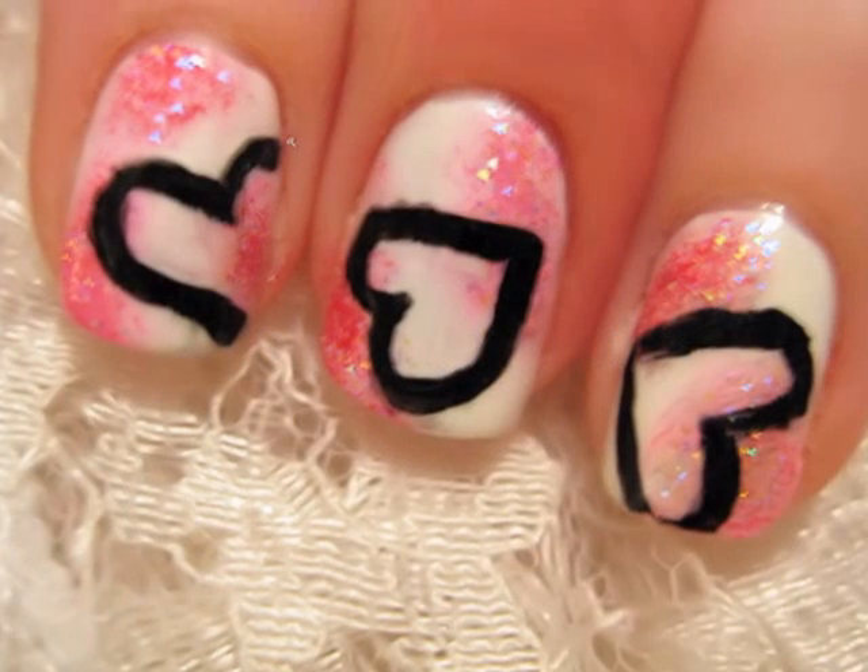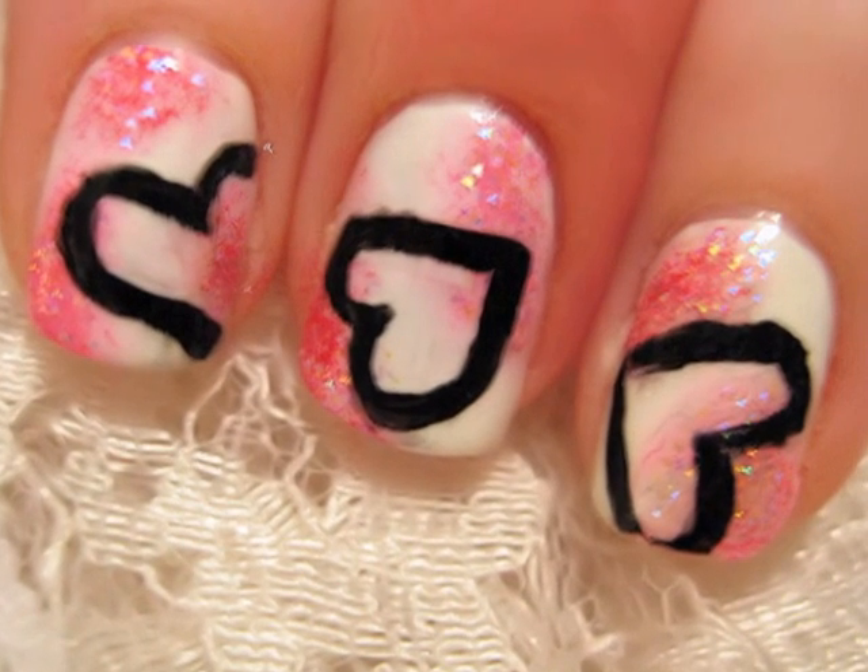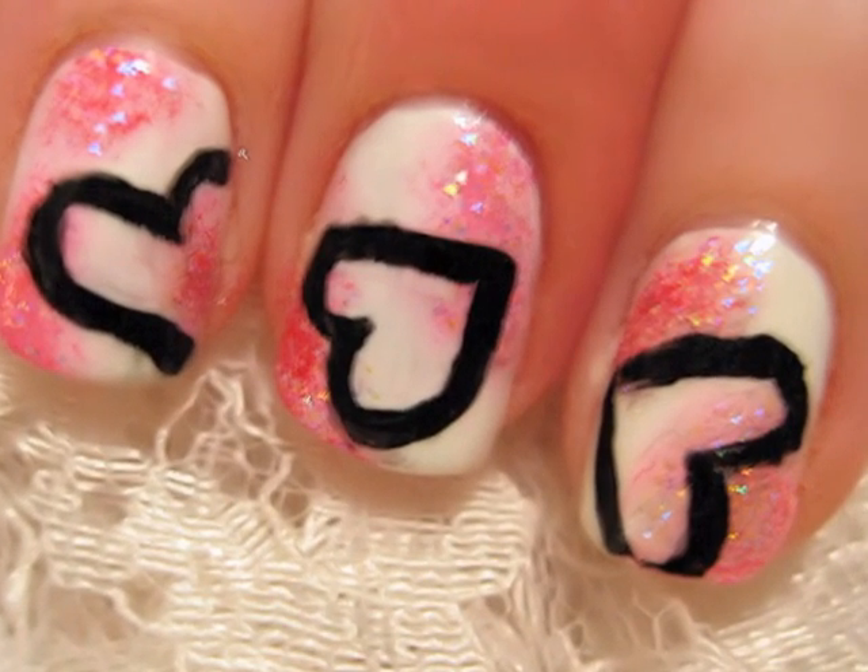This lovely heart design can be easily created on both short and long nails, so let's get right into this tutorial and I'll show you how it's done.